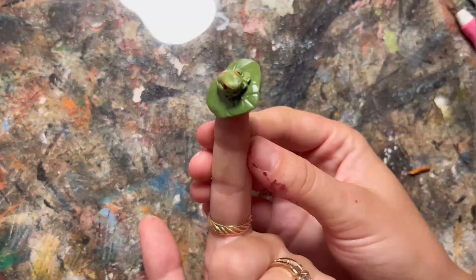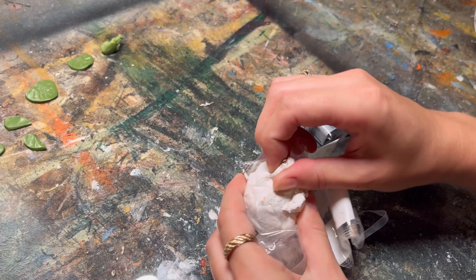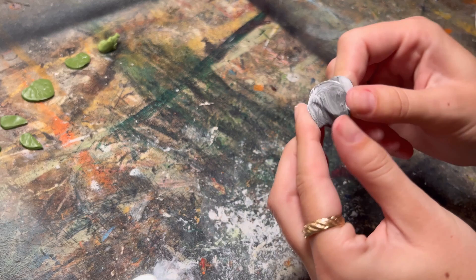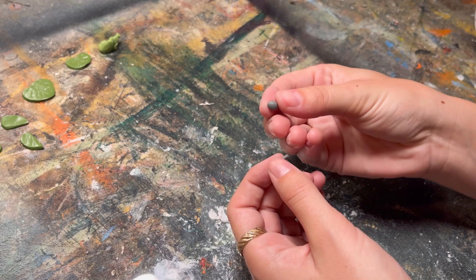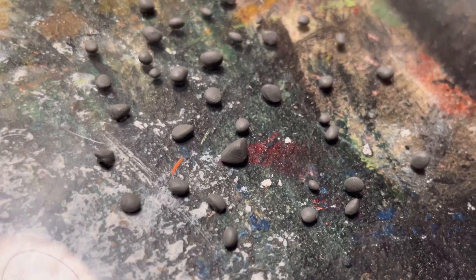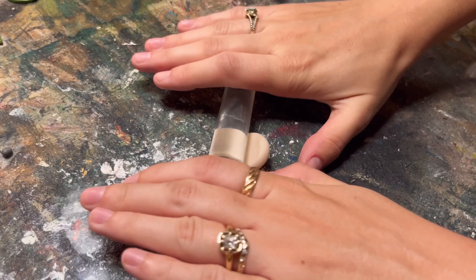Then I set my frog on my lily pad and baked these together. Next I want to make some rocks to go in my little pond, so I'm taking some white and black polymer clay and mixing them together to get a gray color. I'm then taking off little tiny pinches and rolling them into round shapes of all different sizes - you want some rocks that are bigger and some smaller, some more triangular. Just make a bunch of different types.